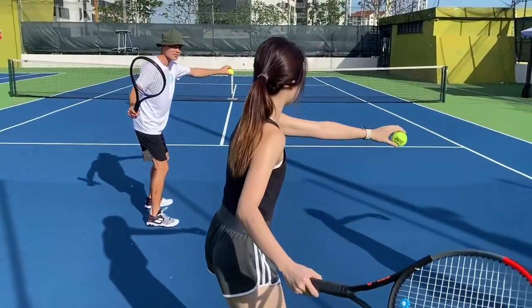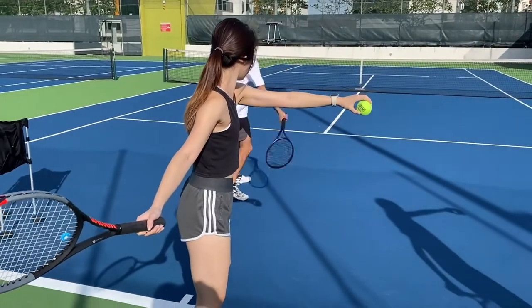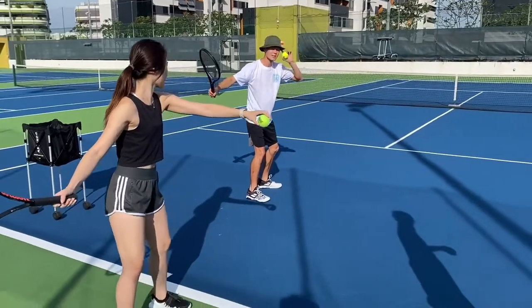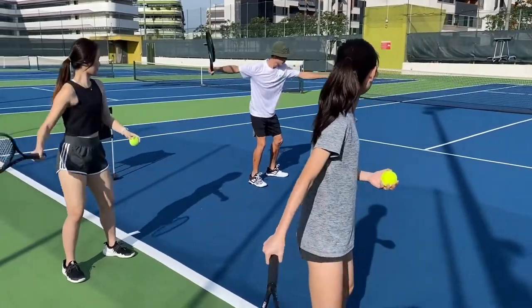The next thing I'm going to do is racket back. I'm going to drop the ball, let it bounce once, and then swing. I'll go first. One thing I'm keeping in mind is contact point — straight racket. Drop.